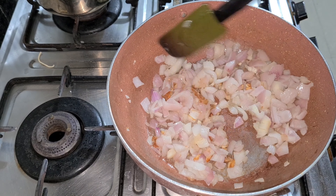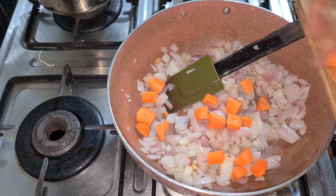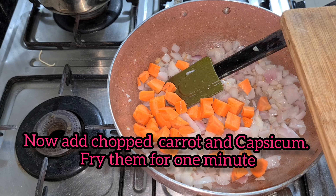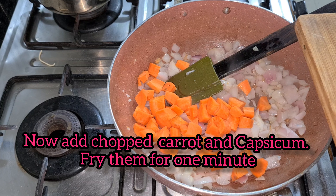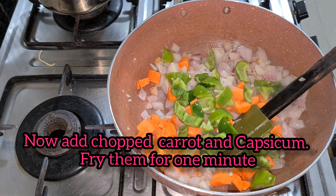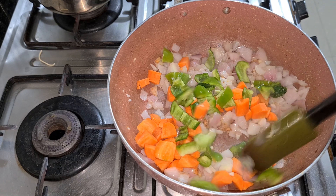Now we will also add 2 medium-sized carrots. Now we will fry and stir it. Now we will also add 2 medium-sized capsicums, chopped. Now we will fry it all together with all the ingredients.